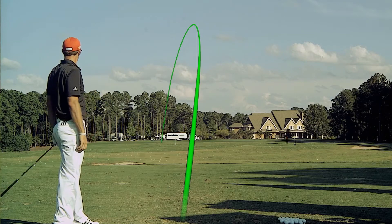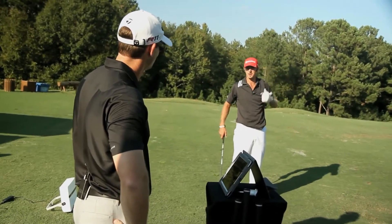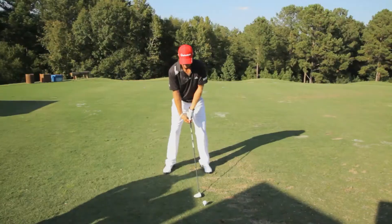286 carry, 303 total. Wow. 20 yards further than my three wood. Maybe more? 25? You got a little more in you at that, too, though. I think I do, too.